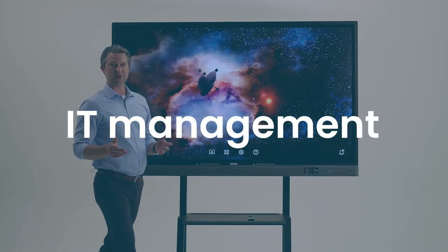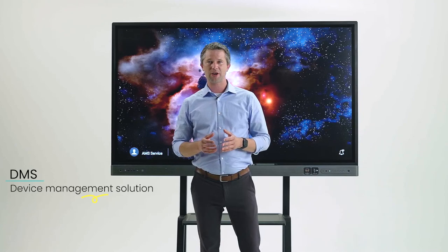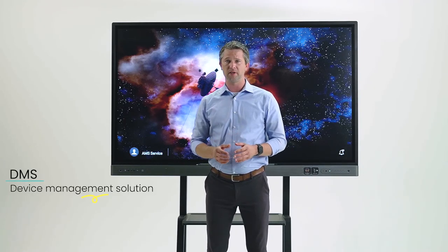DMS Cloud is our device management solution for IT managers. DMS Cloud gives you the ability to manage display settings, push out applications, and schedule or perform firmware updates from anywhere. We made the process simple when it comes to binding your display to BenQ's DMS Cloud service. I'm going to show you how quick and easy it is to add your BenQ boards so that you can start managing them remotely.